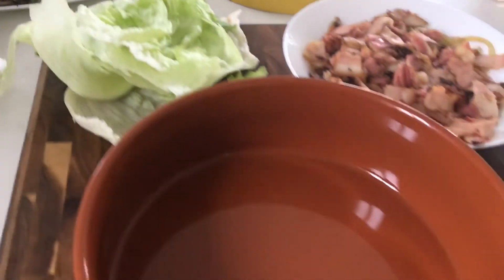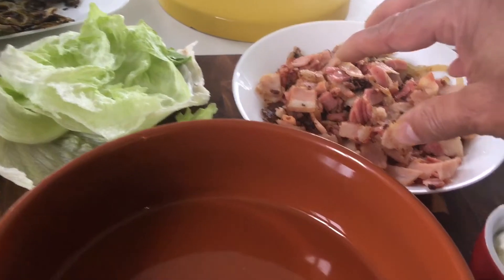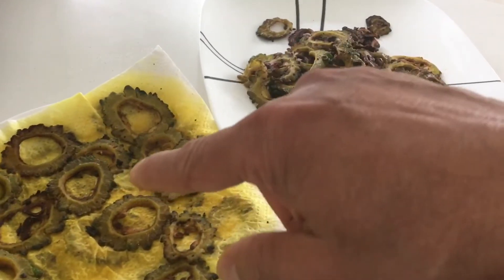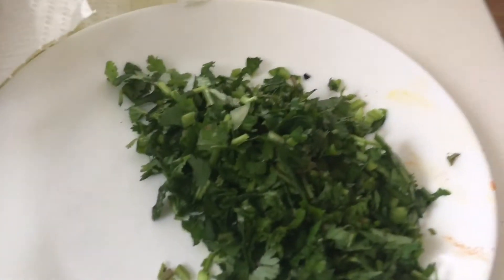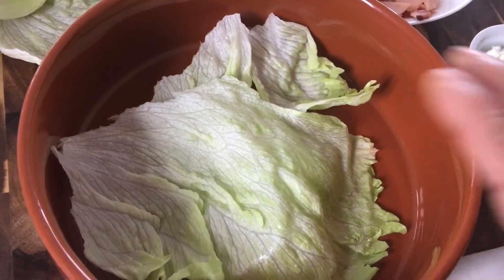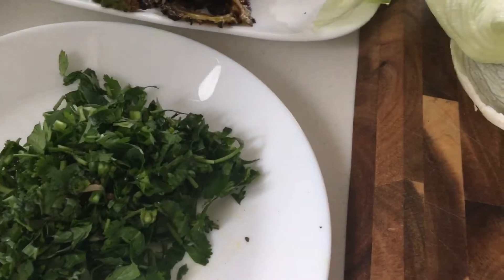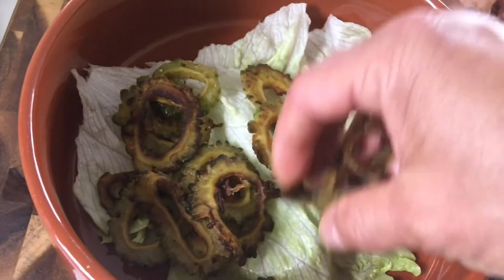Now we'll do the assembly of this beautiful dish. I've got the bacon and fried onions, goat cheese, some salad leaves, and I'm removing the oil and putting the fried karela here. I've got chopped coriander and mint. The salad leaves go at the bottom and then I'll start assembling the karela all around.